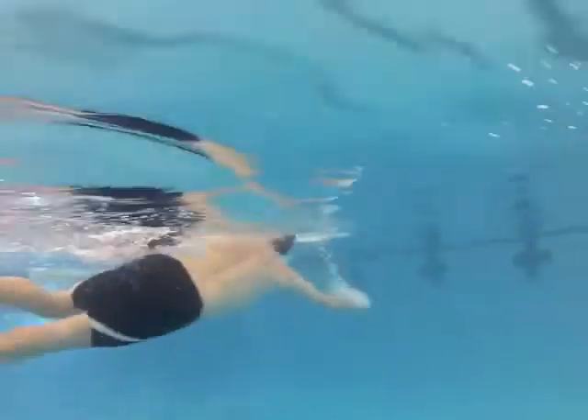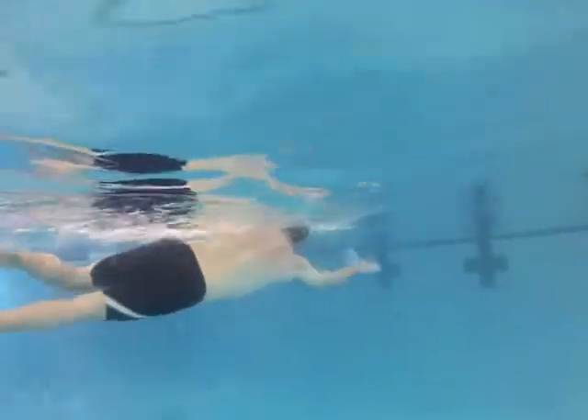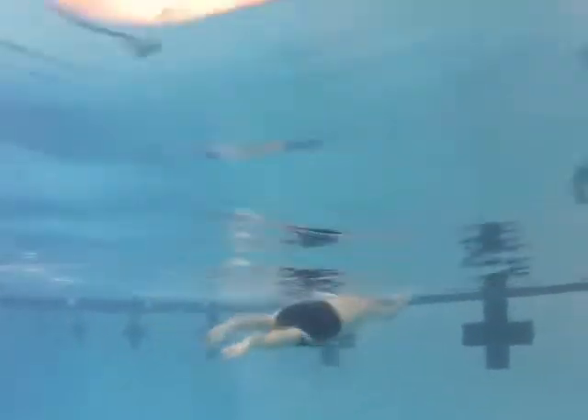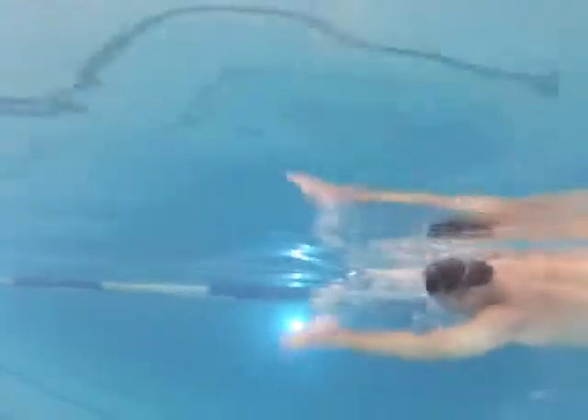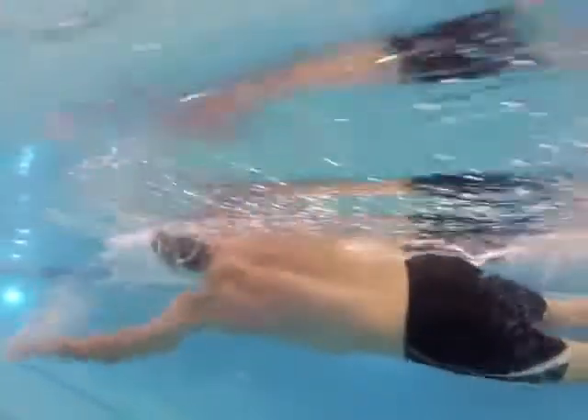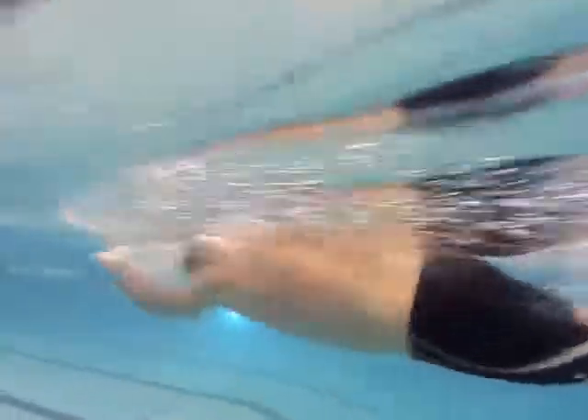What you need to focus on is get to a catch-up freestyle where your hands are coming around and touching or entering the water straight out from the shoulder as you start the next pull. You've got to focus on — instead of trying to pull the arm back so fast — we've got to work on your catch. You've got to get the hand down, the elbow up, and once you do that, then you pull the water back.